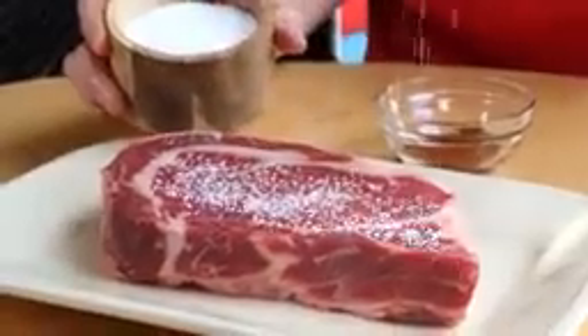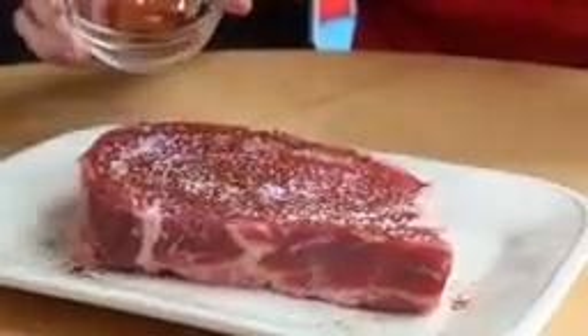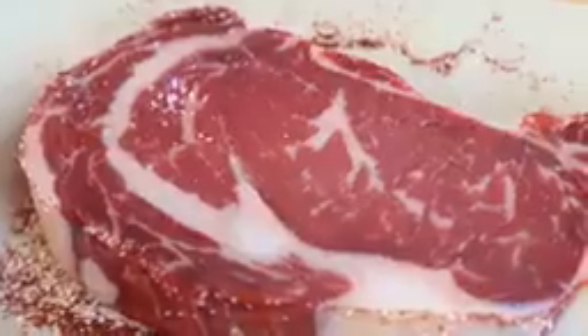The spice rub is smelling awesome — it's a little smoky, a little earthy. Before I hit it up on the ribeye, I'm going to pinch over a little bit of salt and then a generous pinch of the spice rub. Now when that spice rub hits the grill later on, it's going to sear into the crust and add a ton of flavor. Pinch over a little more salt and another generous pinch of spice rub.